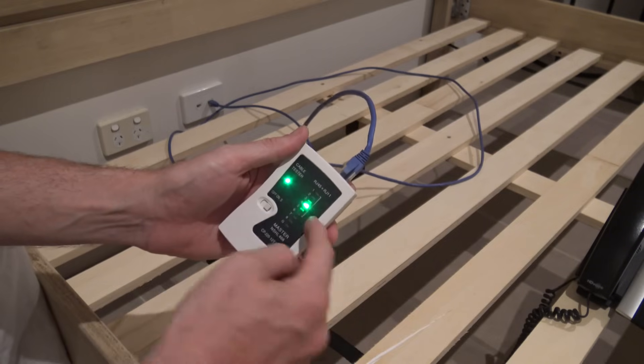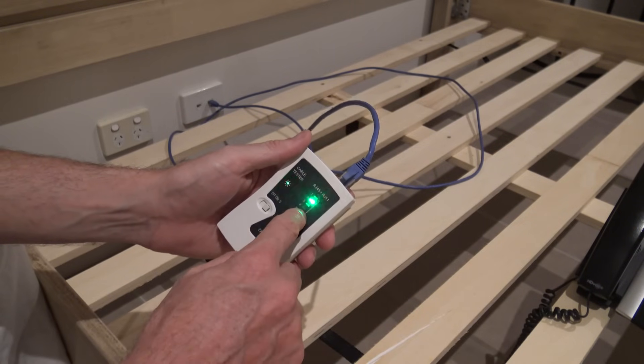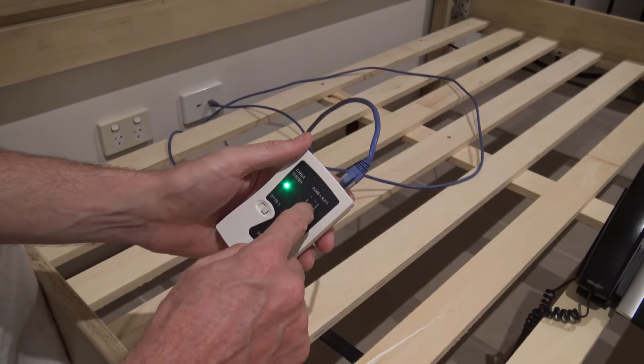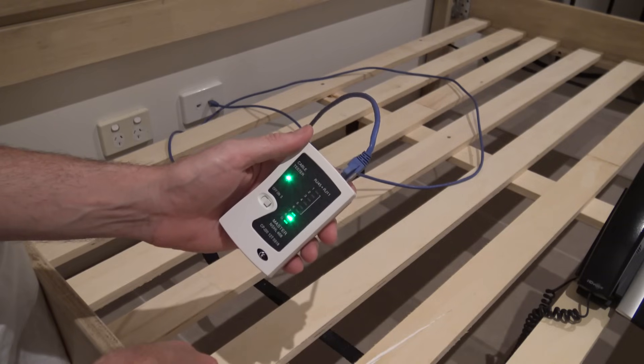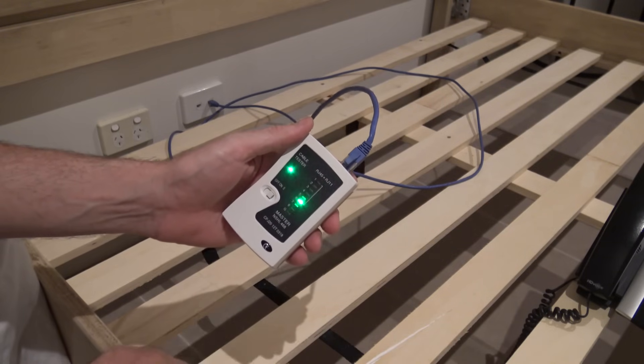That's pretty indicative of why I was getting 100 meg, because you can use two pairs for 100 meg connections, which would be pins one, two, three, and six — so you don't need pin five for that. That's why 100 meg came up just fine but couldn't get the gig. So somewhere pin five is missing.